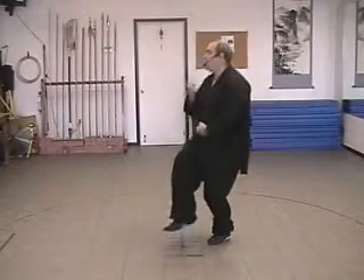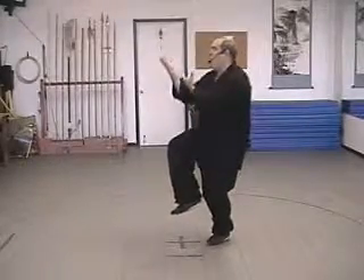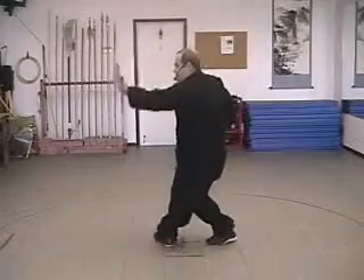Now, shift to the left leg. We turn forward, lift the right hand up as the right leg comes up. Bring the left hand onto the elbow, open the hands, and we do another drag and stop.